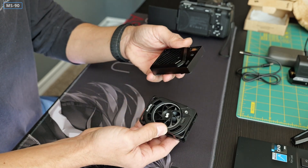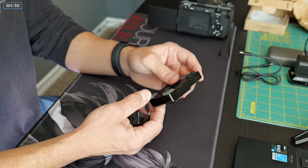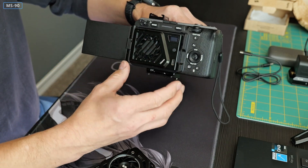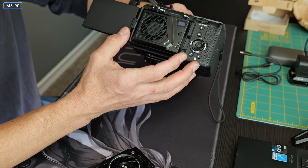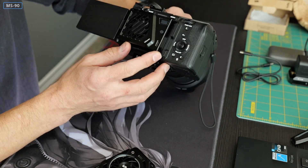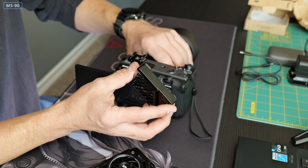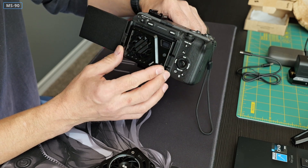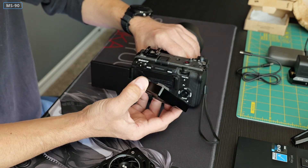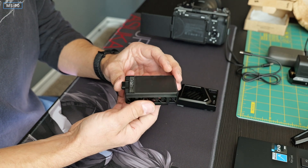There is a major design difference between the two devices. The Ulanzi is basically just a fan that blows air onto the backside of your camera — the front is the intake and the back of the camera is the exhaust. You have to rely on gaps around the cooler itself for the air to exit. Air circulation may be a concern because the exhausted air may actually be deflected back and recirculate into the fan.